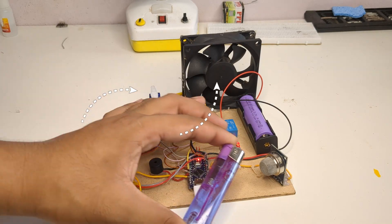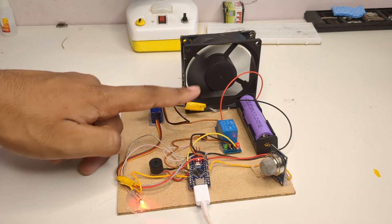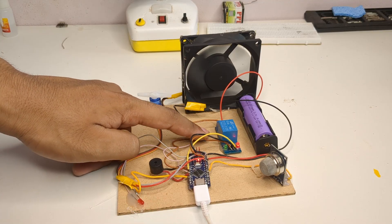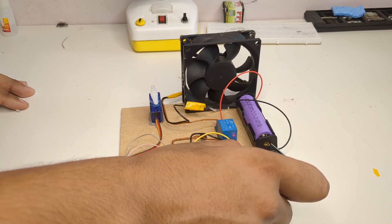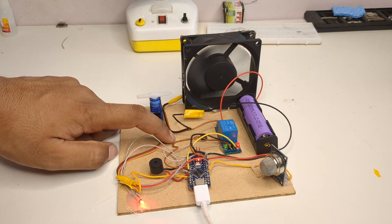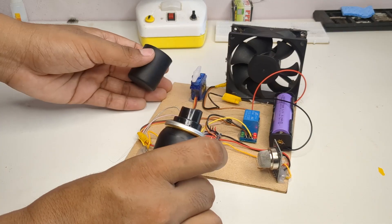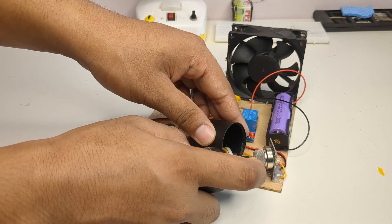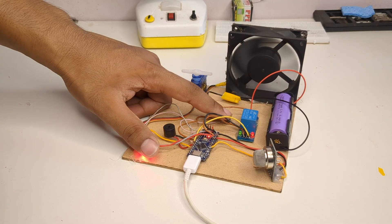I also tested it again using USB power and it worked perfectly. I even tested the sensor with alcohol and it was able to detect it without any problem. This shows that the sensor is quite reliable and sensitive to different gases.